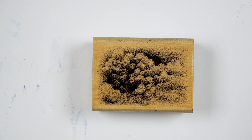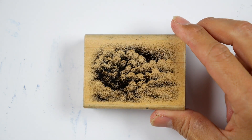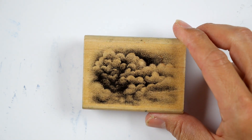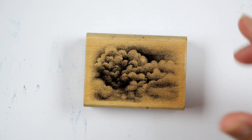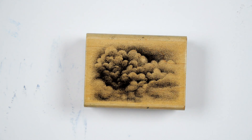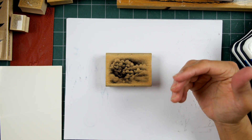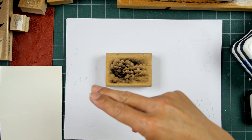Thank you for tuning into Stampscapes 101. This is a video dedicated to the usage of the Cloud Cumulus, number 018E. It's a really good filler image and one of the first designs I came up with for Stampscapes. It's been one of the most used ones by me over the years in various scenes because of the generic nature of a cloud — you can use it in any terrain as a main sky figure, or as a filler stamp for other types of sky imagery to fill in surrounding areas.